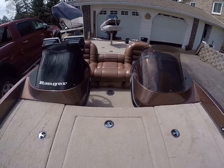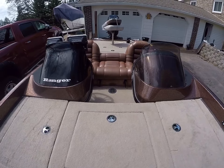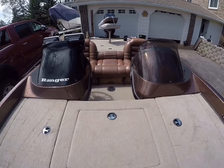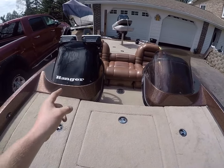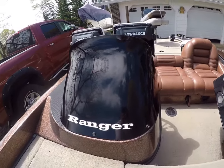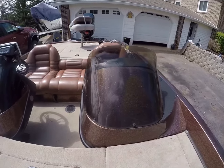All right guys, I'm out here working on the Ranger 522 today. I'm gonna be getting a walk-around video of the boat pretty soon as soon as I get everything finished up on it, but I'm blacking out the windshields on it today. I see in a lot of different forums people asking how to do it, so I thought to make a quick video on how to do it. I've already done this one and this is the one I want to show you how to black out.